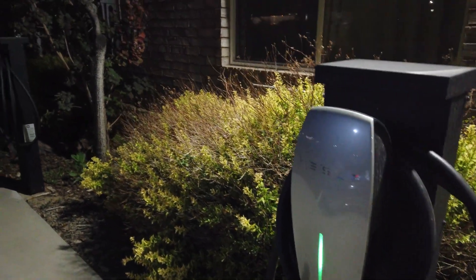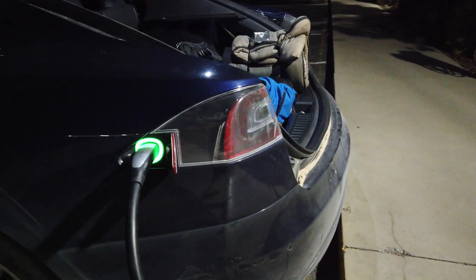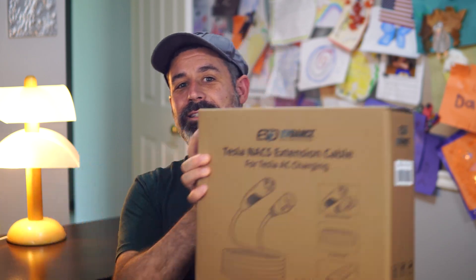I'm not talking about superchargers, because there aren't really supercharger extension cables yet, but I'm talking destination chargers — say at a hotel or a restaurant — and typically it's a situation where there is an ICE car sitting in the way. The plug is available and not being used, but you can't reach it because cars are in the way. That's where a product like this that EVie Dance sent me to evaluate would come in handy.